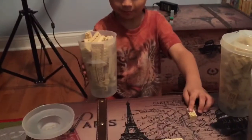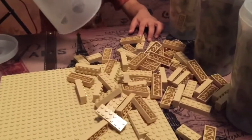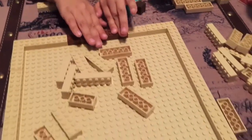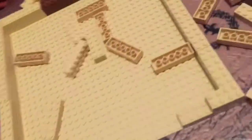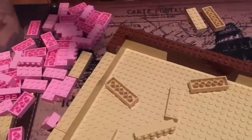Since Lego doesn't have any instructions for Giant Lego Minecraft Steve, we had to start from scratch. We used a sand-based plate for the foundation and started to build Steve's head around it. We used pink leftovers from our pig as reinforcement.